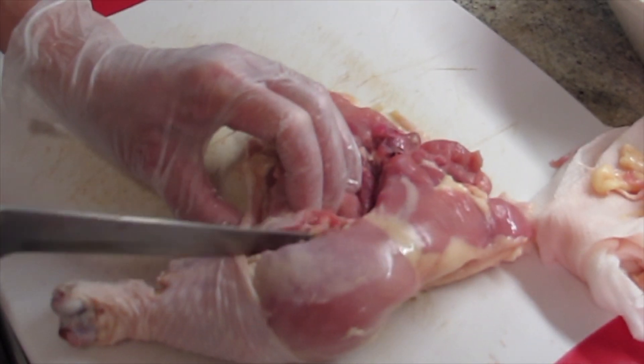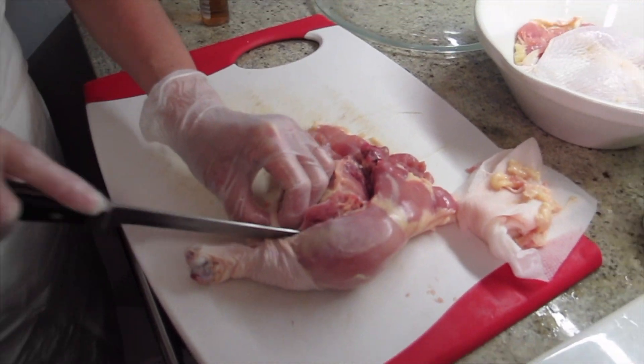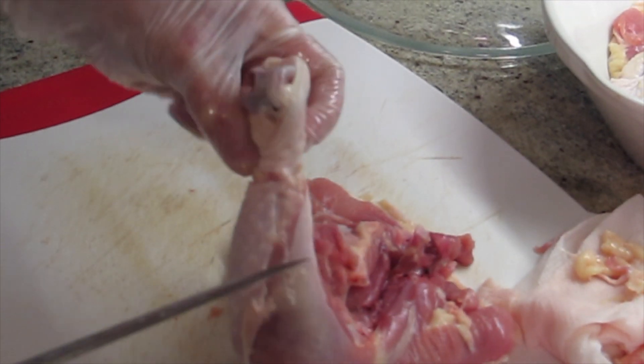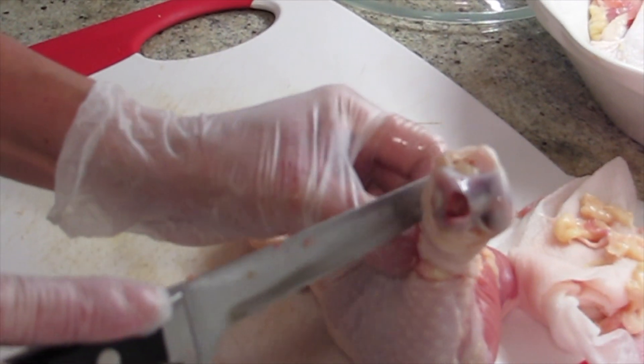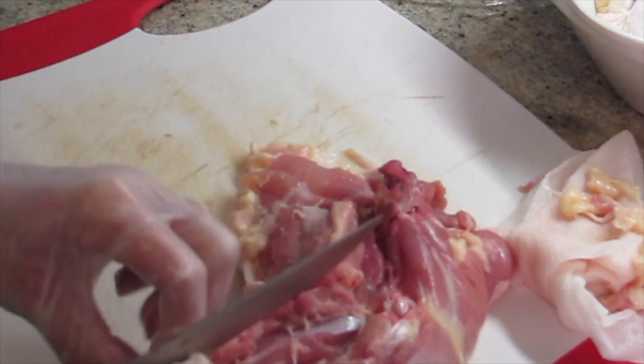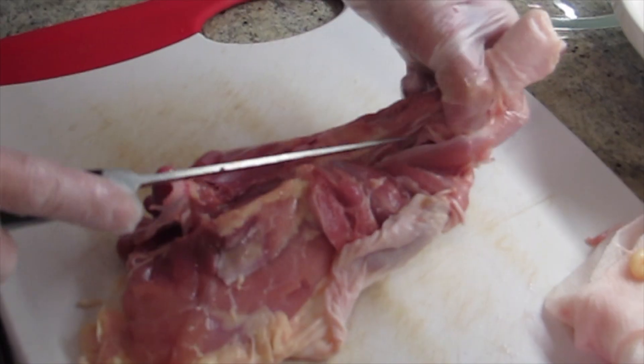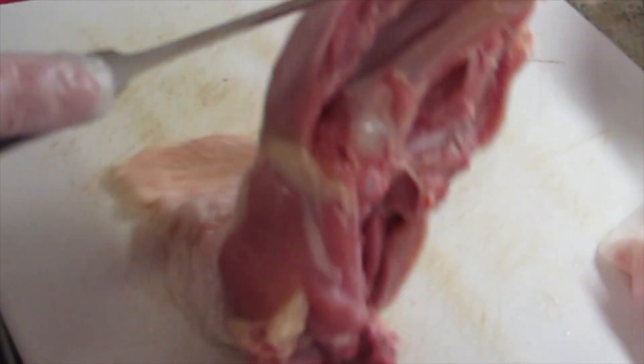I'm going to use the tip of the knife. I cut around it. Then I save the bone to make soup — nothing goes to waste. Even for a quick soup, it's good to have the bone. See that? That's a little bone in the meat, and this is a piece of bone right here.